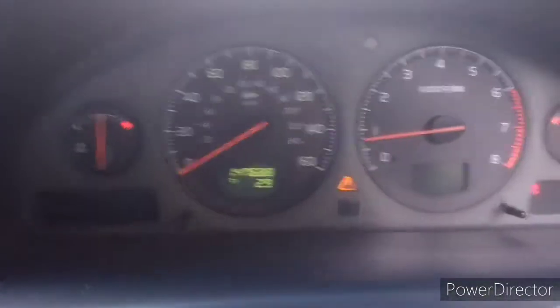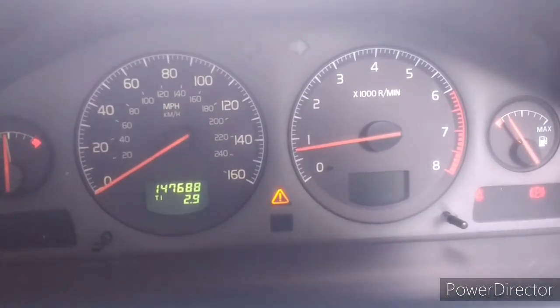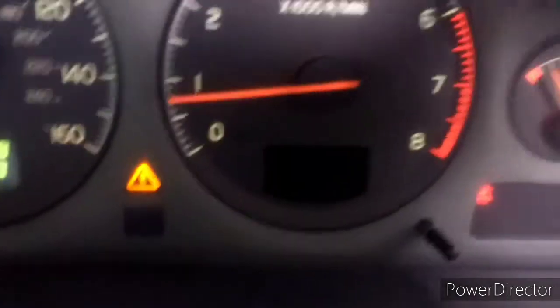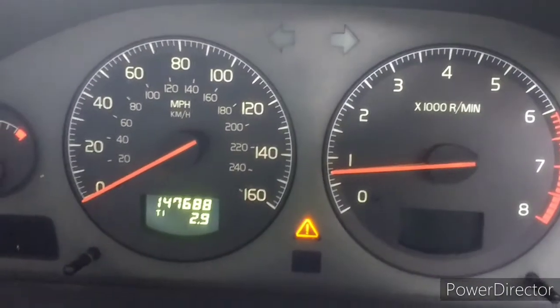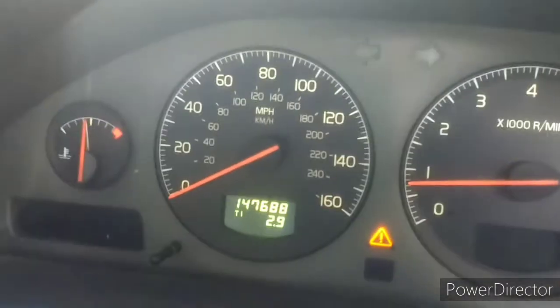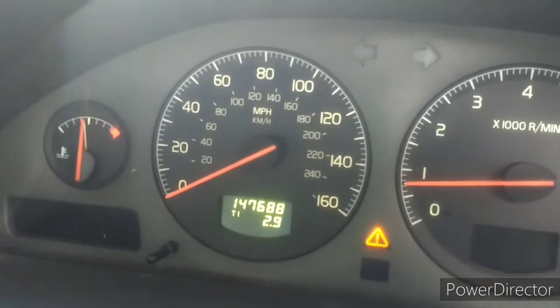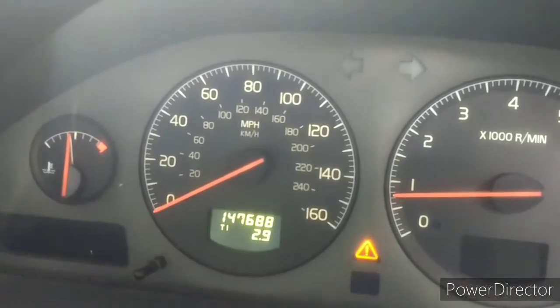All the electrics are working. The only thing not working — you can see there's a yellow warning triangle. I can't work out what that is because it's not showing on the display. This is where the messaging would show, but the writing's gone. Not sure why. Anyone know? Put a comment below on how I can fix that for free.